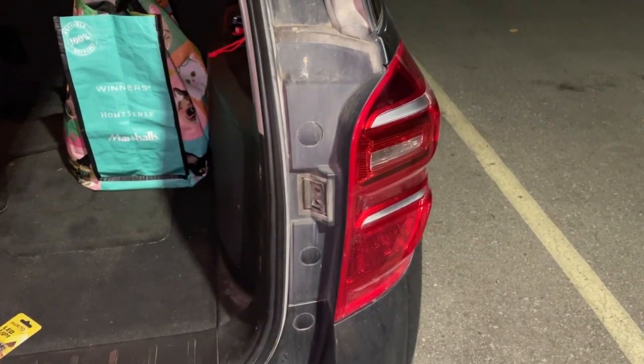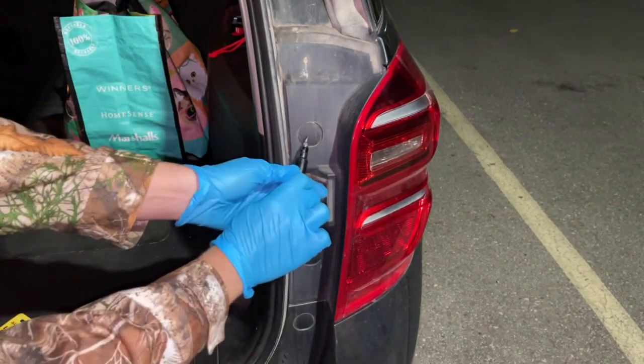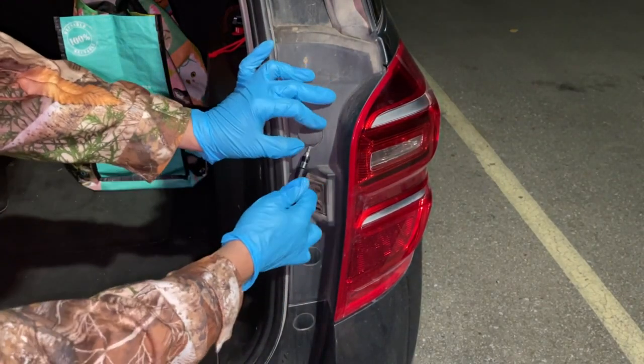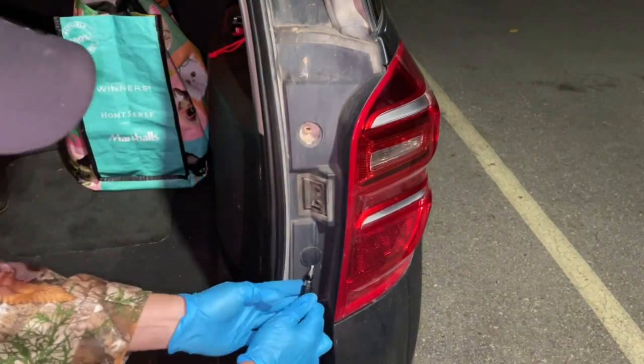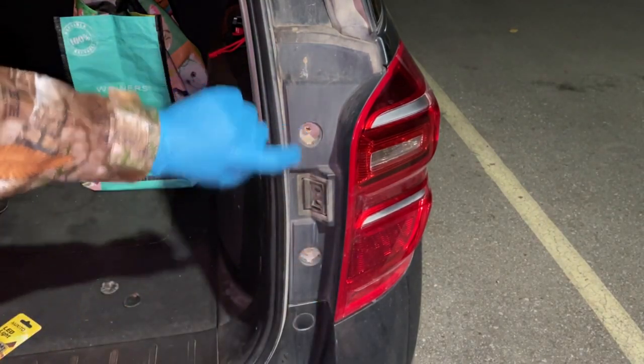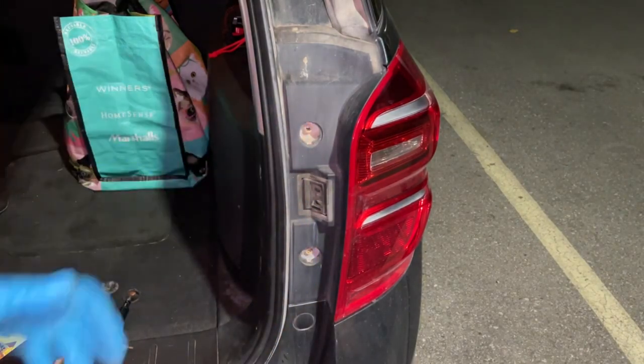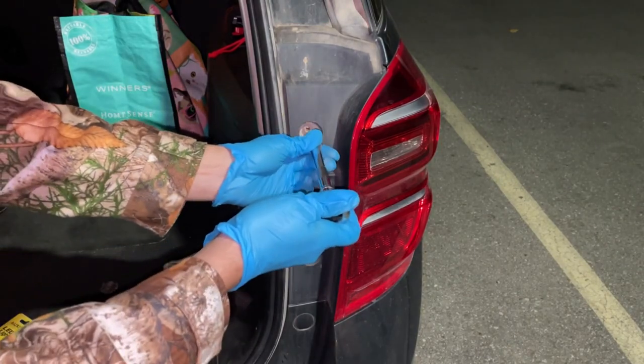All right, so first we're going to have to remove our housing right here, and to do that there are these two dust covers that we have to remove just with a flat edge screwdriver. If you look inside here, you can either use a 10 mil socket or a Phillips head screw to remove those.